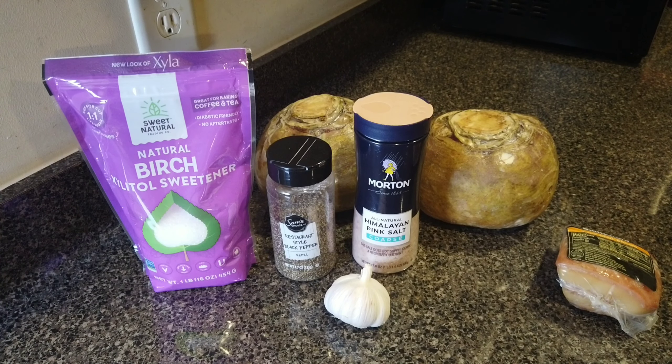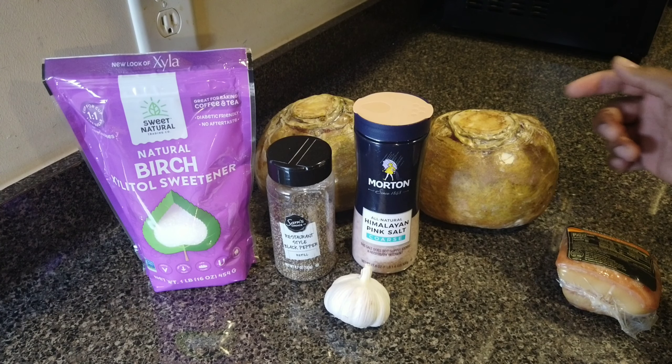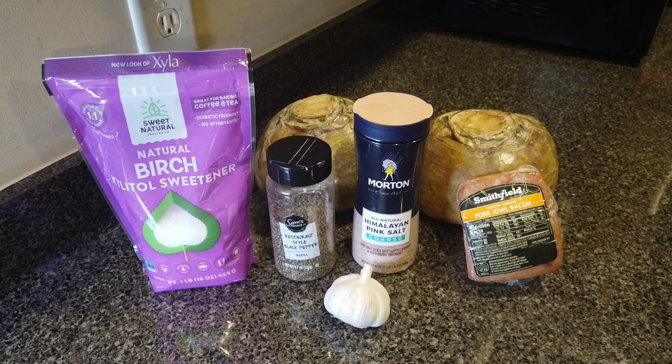So I got two gigantic rutabagas and that's gonna be enough for a couple days to eat off of. Normally if we have these in the week, I'll just cook one. But it's Easter Sunday, so I'm making a bigger pot, because I don't plan on cooking that much more this week while we're on quarantine.